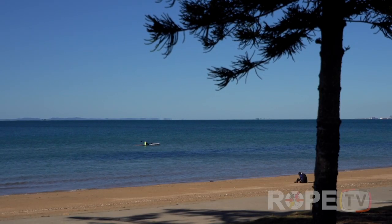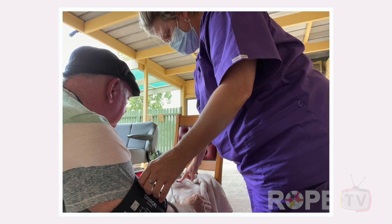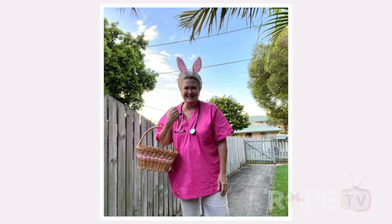Hi Kerri-Ann, welcome to Rope TV. Thank you so much for taking time out of your super busy schedule to be with us today. Thank you for having me — I'm so excited to be on Rope TV. So Kerri-Ann, you run an organisation called MyCare Enterprises. Can you please tell us all about it? We started last year and we offer in-home nursing care. We provide palliative care for people who are dying and need end-of-life care, and we provide services all over Brisbane North — we go up to Bribie and we've even had clients at Noosa. Can we ride along with you and see a typical day? Absolutely, let's go.